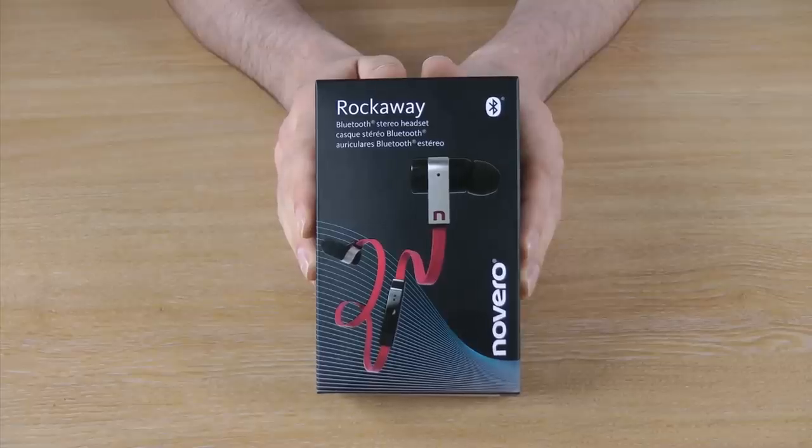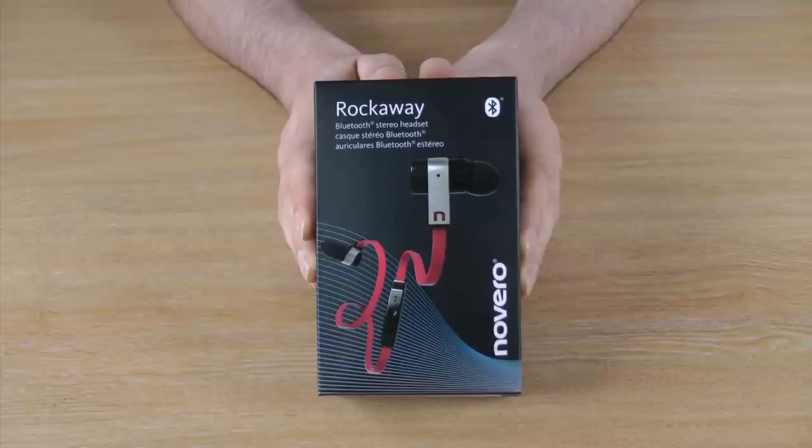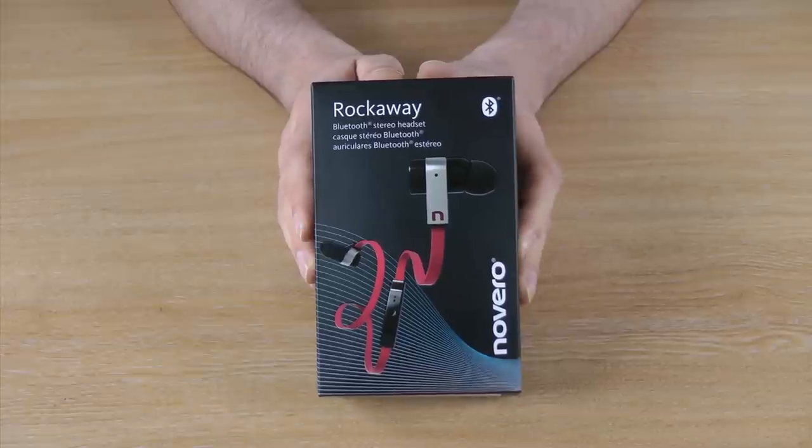Hi guys, I'm James from MobileFun and today I'm going to show you the Navarro Rockaway Stereo Bluetooth Headset. I'll be doing an unboxing because at MobileFun we think these are the sexiest Bluetooth headsets currently on the market. Not only can you listen to your favourite music on the go, but you can do so without getting tangled wires at all.